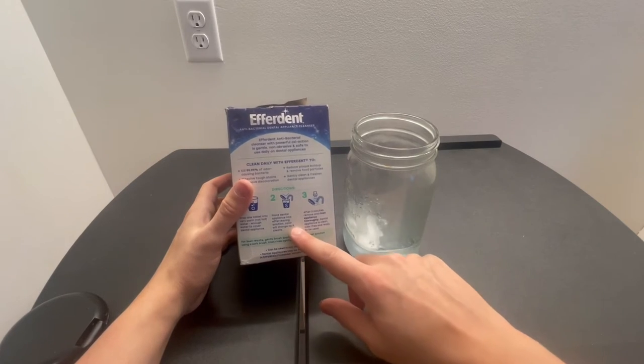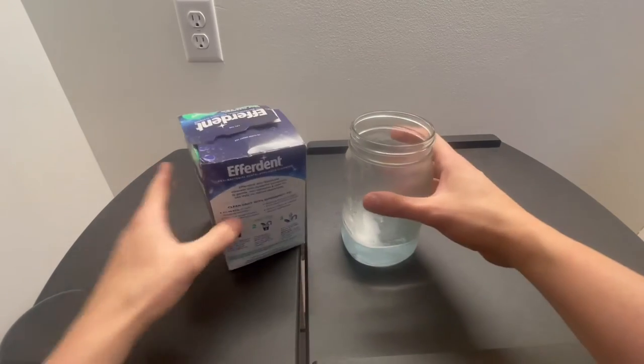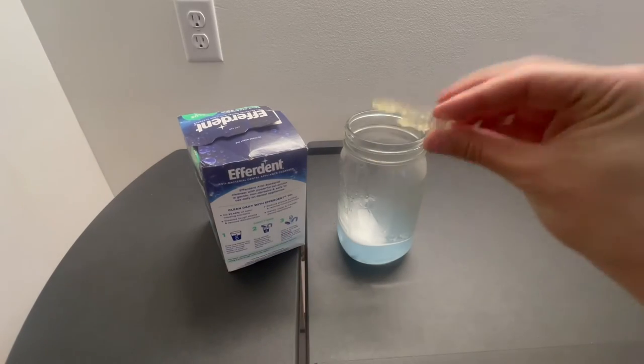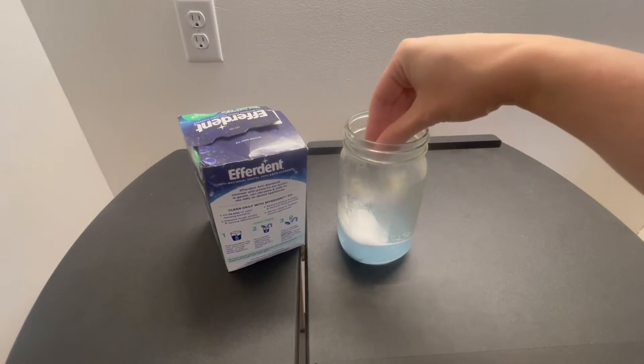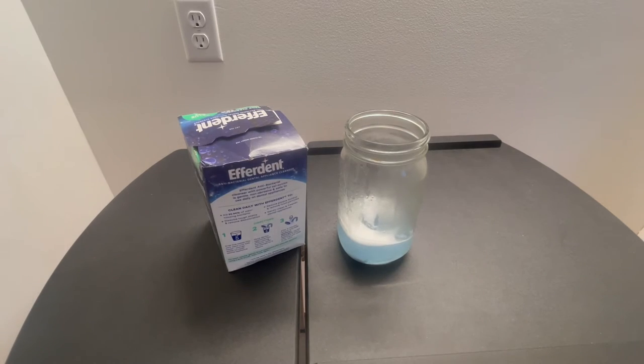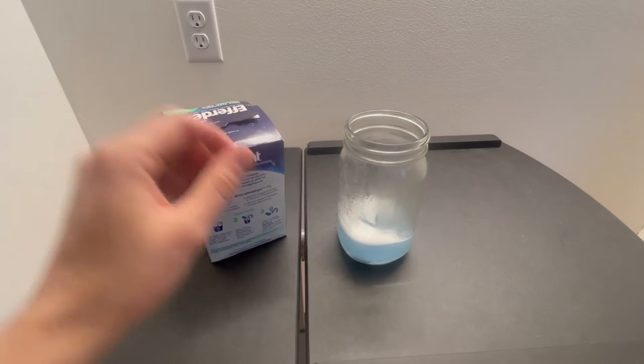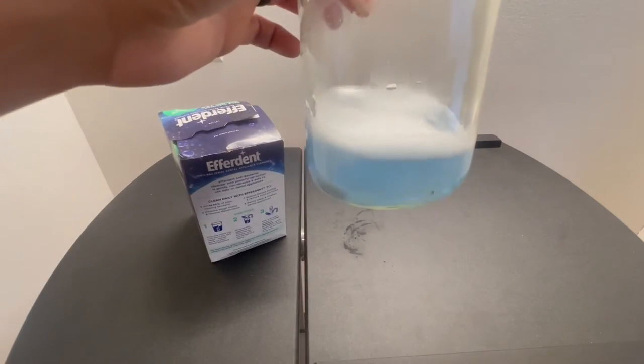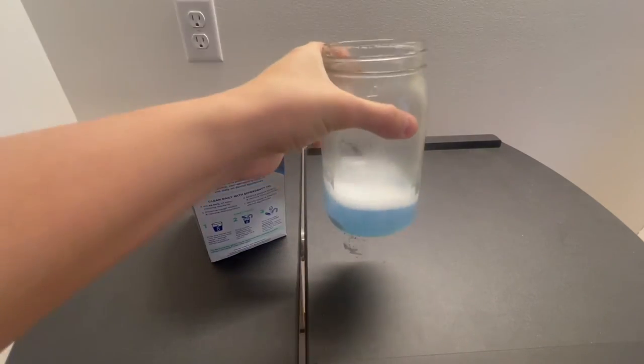Place dental appliance into the solution — color will change as it cleans. So I'm going to place my nasty retainer that I want to clean in here. There we go, just sunk to the bottom. Let this do its magic.